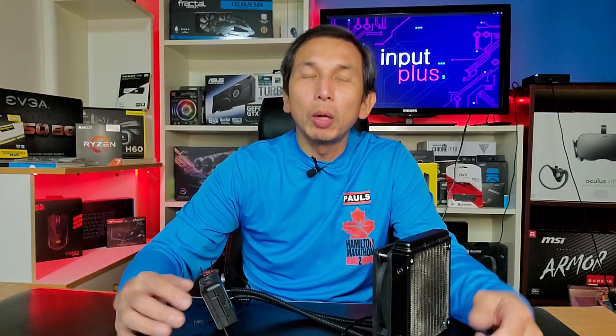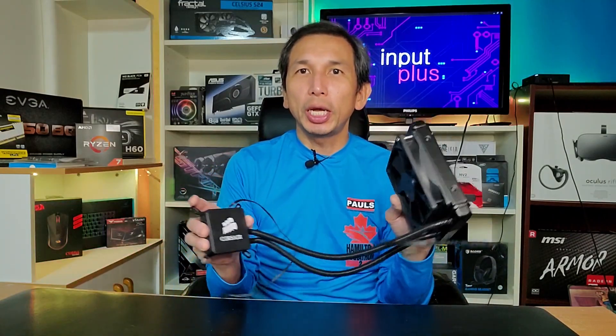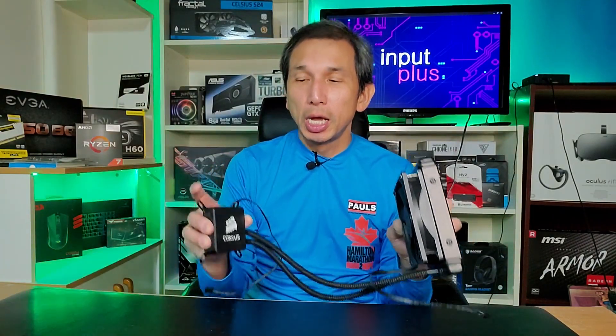Hey guys, welcome back to Input Plus. Today's video is about AIO pump orientation. I did a video on my Corsair H60, the newer generation, replacing this first gen Corsair H60. And if you want to catch or watch that video, click on the link up here. So I wanted to talk about pump orientation — does it matter or does it not matter?